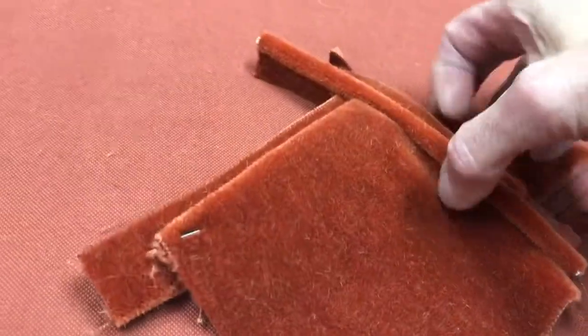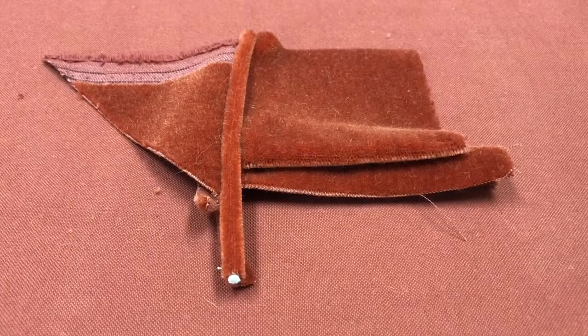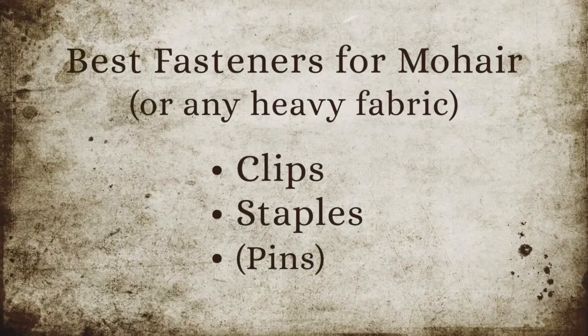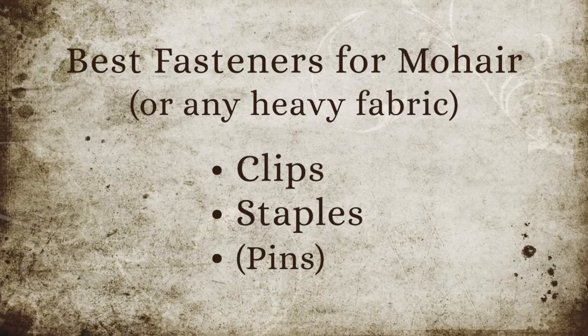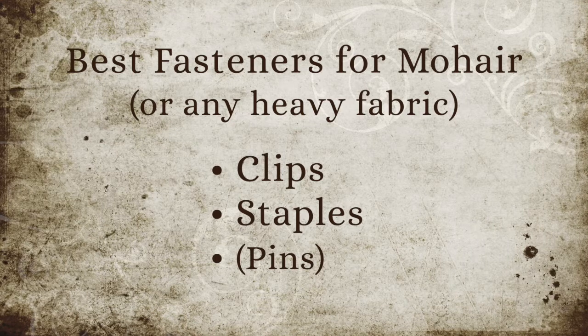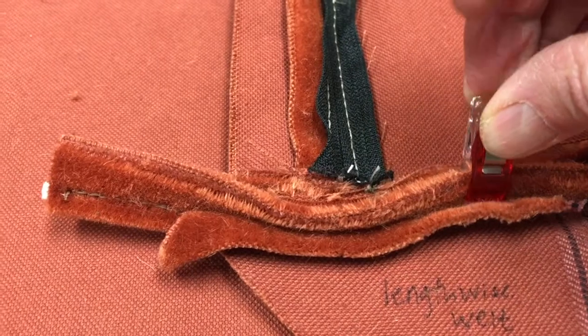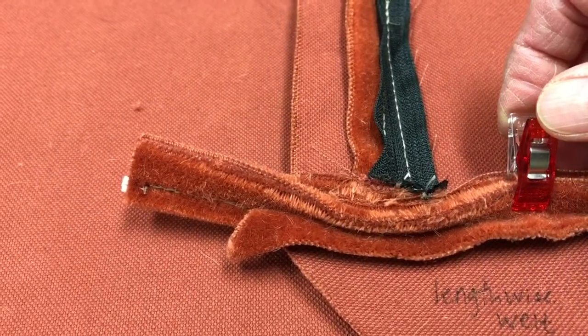Stitching through seven layers is doable on an industrial machine, but you probably could not do it on a home machine. The first challenge is going to be to pin these layers together. The best fasteners for mohair or any heavy fabric are either clips or staples, in that order of preference, with pins coming last.